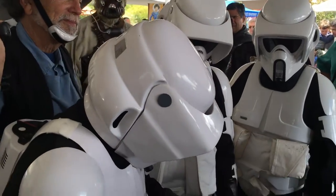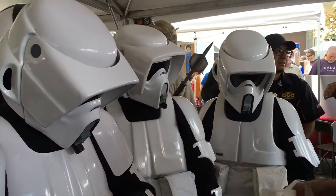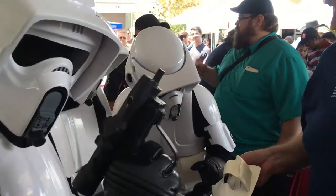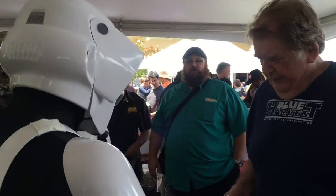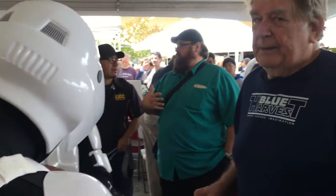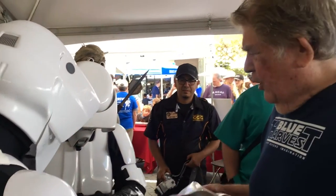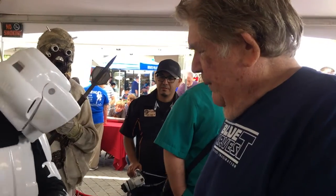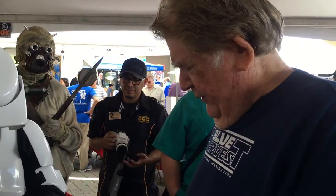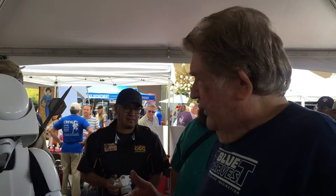This is an original — that's the event piece, that's an original. And this is the early holster — I designed the holster, and this is just one of the early holsters.